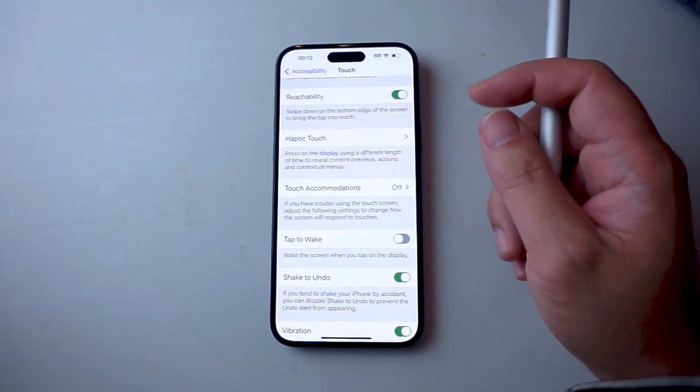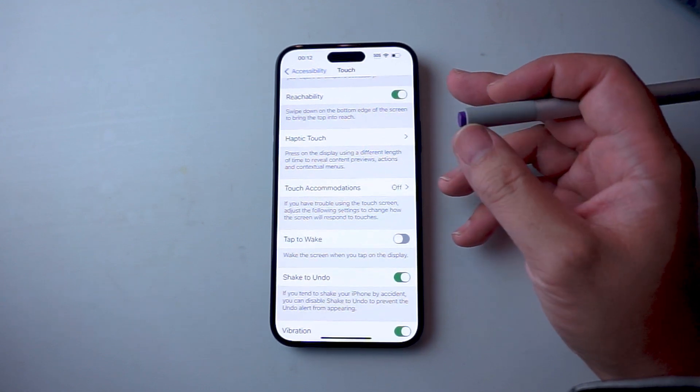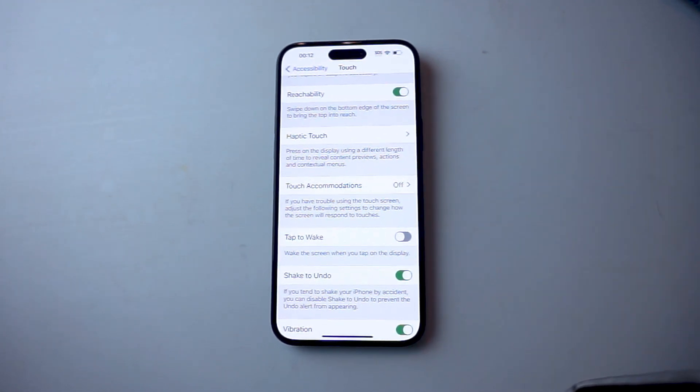And there you have it everyone, just a quick tip on how to turn on or off tap to wake for the iPhone 15 series of phones. If you like this kind of content or find this kind of content helpful, leave a message down below. Don't forget to subscribe and thanks for watching.